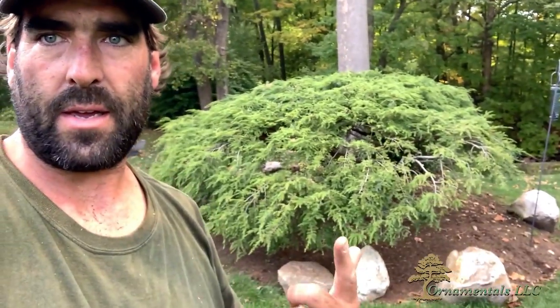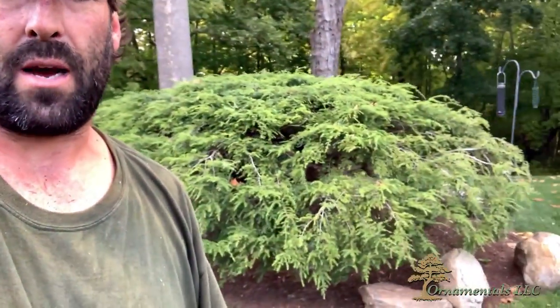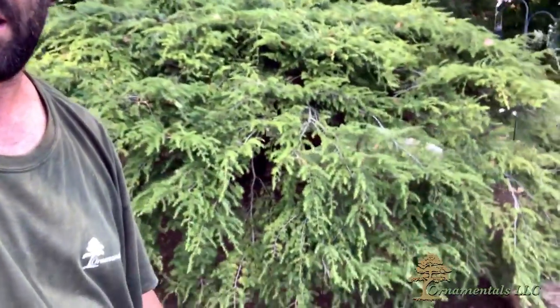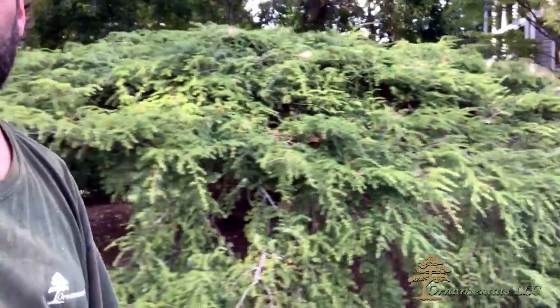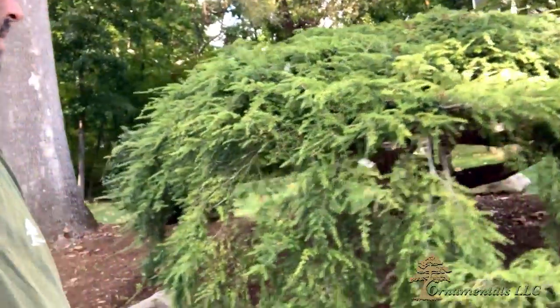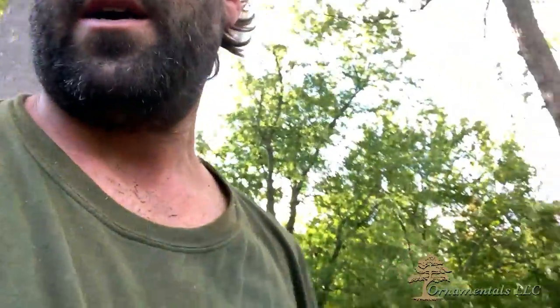As you can see, the weeping hemlock is pruned — I pulled a bunch of stuff out of it. It still looks kind of like a green blob from a distance, but as you get closer you can start to see inside the structure of the tree. There are some big pockets and you can start to see inside a little bit up high and down low. We went in the bottom and cleaned up all the stuff on the inside — let's go back in and take a look.